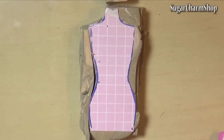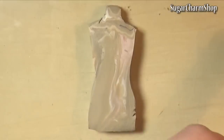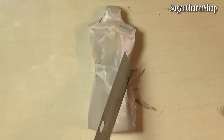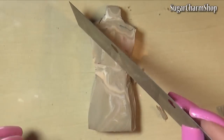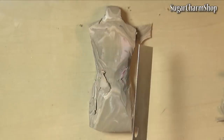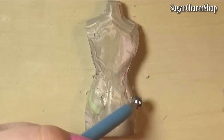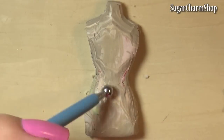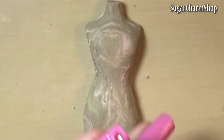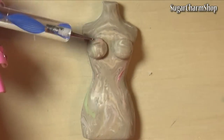To make the dress form, first sketch out the shape of the body, then stack a few sheets of clay and cut it out. Use your knife or blade to define the waist, hips, etc., then smooth that out and add some details. I added some boobs — and usually when you see a dress form there aren't a lot of details in this region, but I wanted the body to be more like those you would see on a mannequin in a clothing shop.